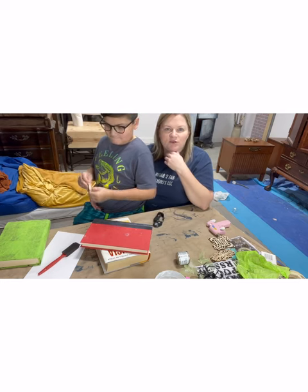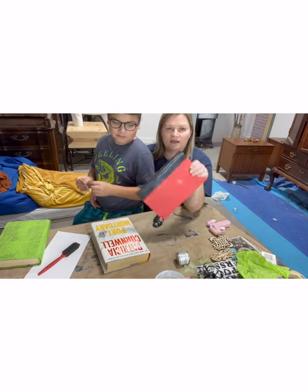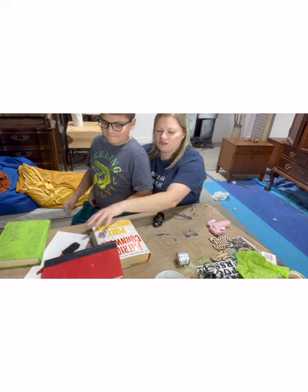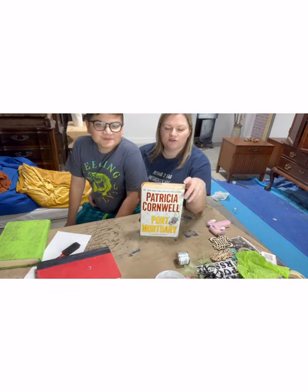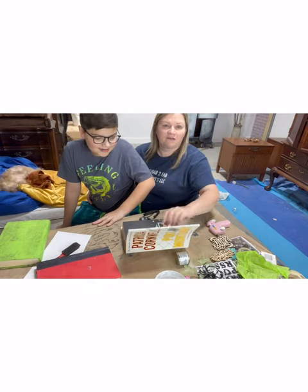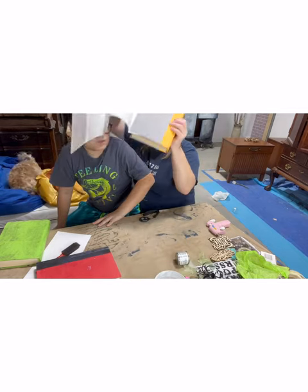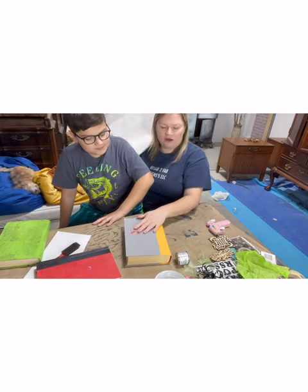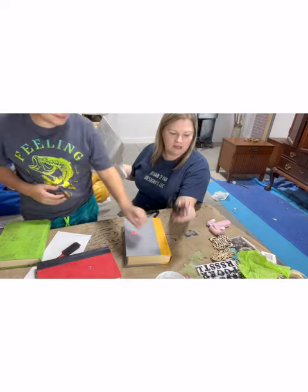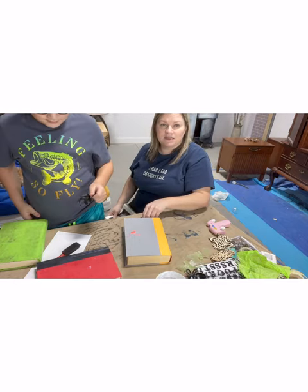We are making some spooky books for Halloween. We have some old books that my mom actually donated to us — we were just looking for some hardbacks so we can do this project. So if you guys like these writers, we're sorry. But we're going to craft and make an art project out of the books. So we're first going to take off the paper cover so that we have a hardback. We're going to decoupage some tissue paper on, and then we're going to put some creepy crawlies on it and make some spell books for Halloween.